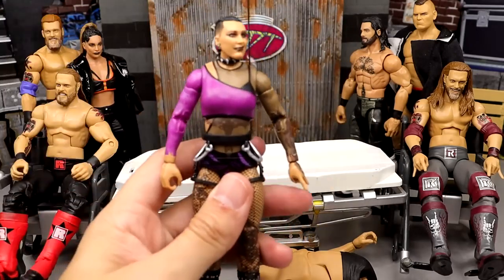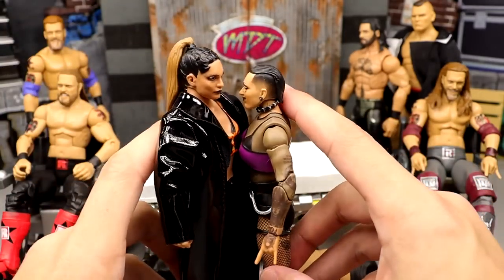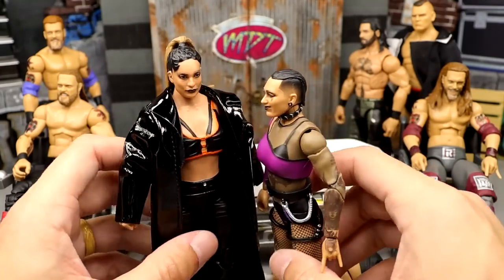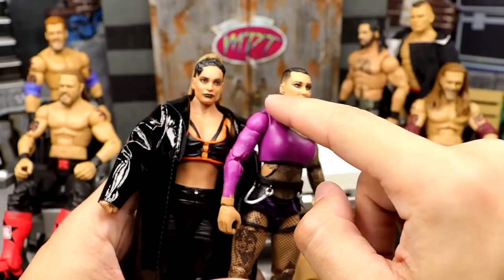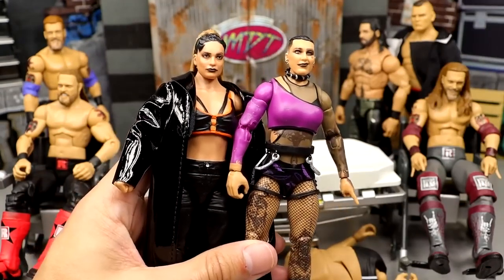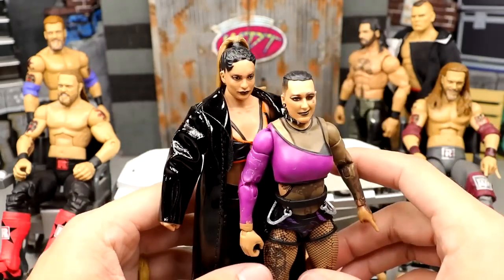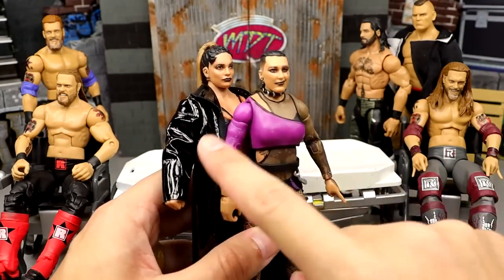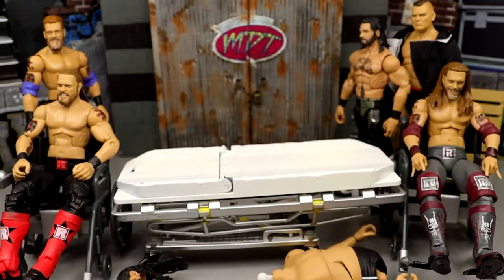Next up we have Rhea Ripley - I'm pretty excited about this one. They make her figure really small. Here's Raquel Rodriguez - the gap isn't terrible but Rhea Ripley is more like right here, so you can tell she's pretty short. I'm going to put Rhea's legs on the Raquel body and then put the head sculpt and neck collar on there, just to see what it looks like. If the pieces look good, I'm going to order decals for all of her tattoos.